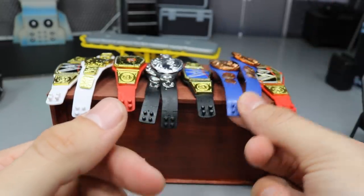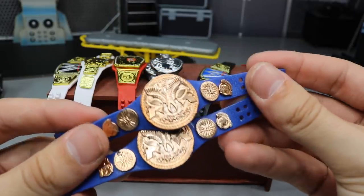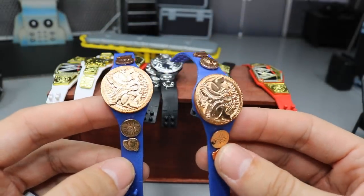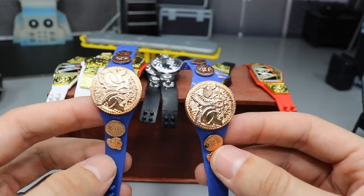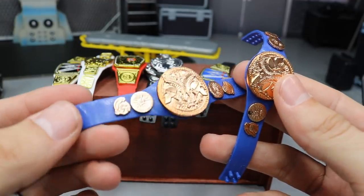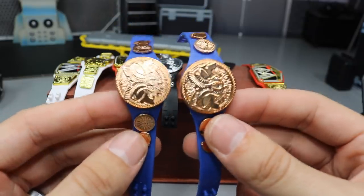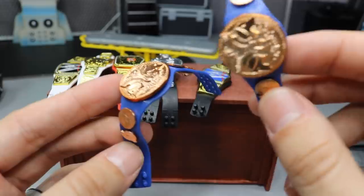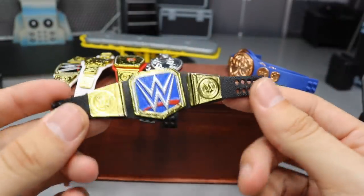We have a set of tag titles — it's the Smackdown Live Tag Team Championships with the penny belt plates on there. It kind of looks odd but also kind of sick at the same time. I was thinking about switching current day belts with older belts. It's an orange and blue look — I think if you put them on the right guys it would really bring them out. The penny belts are actually my least favorite championship belts ever from WWE.